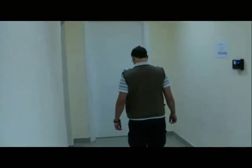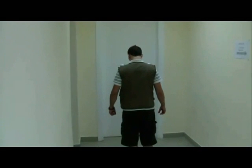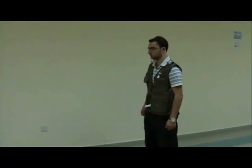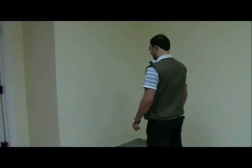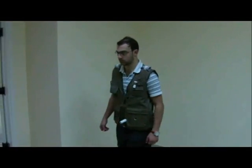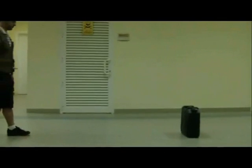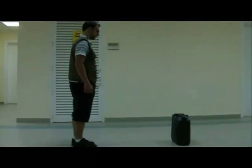Turn to the right. Polster 8 left is clear. Stop. Stop. Turn to the right. Turn to the right. Stop. Turn to the left. Turn to the right.